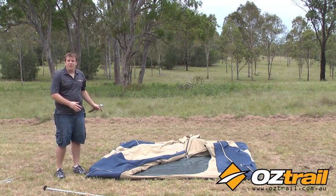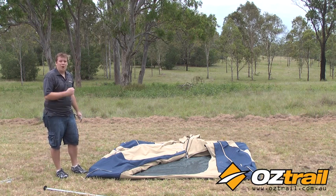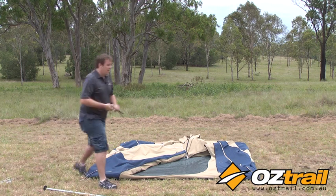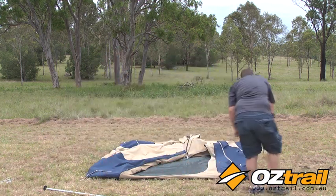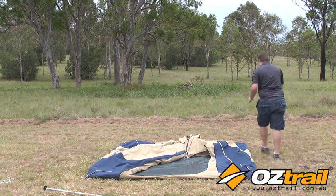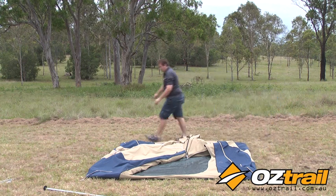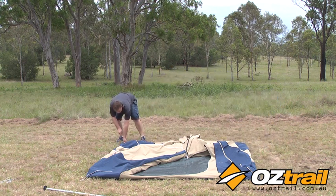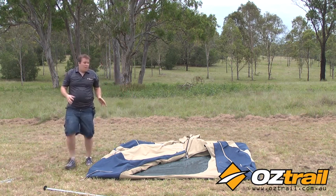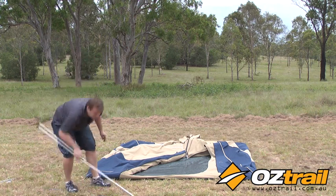Now we've got our roof frame in. The next thing we do is just put a peg in each corner and the centre pole up. With our pegs, we're lucky the ground's nice and soft here, but you may have to use a mallet. Put a peg in each corner — remember to peg your tent out firmly but not absolutely taut. You need a little bit of give in that canvas.